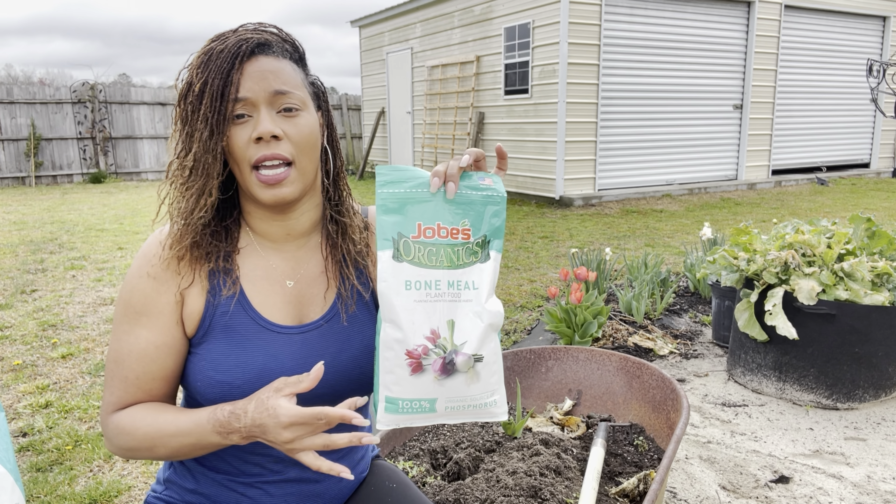First thing first is getting this soil ready for replanting. I'm going to break this soil up — it has a lot of roots in it and it needs to be refreshed. I'm going to move some of these roots out of the soil. Can you guys see how bulky it is? We're going to break all this up.